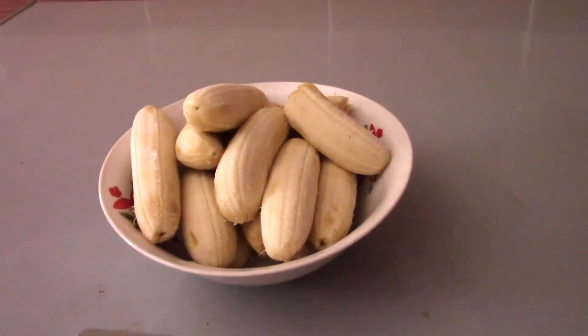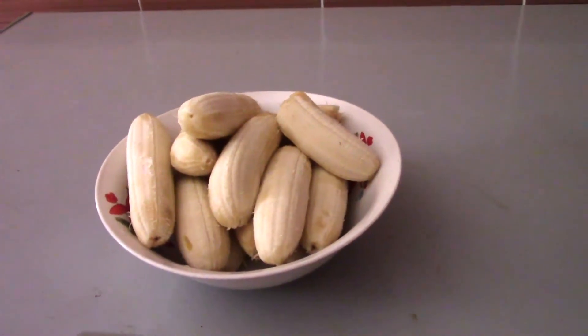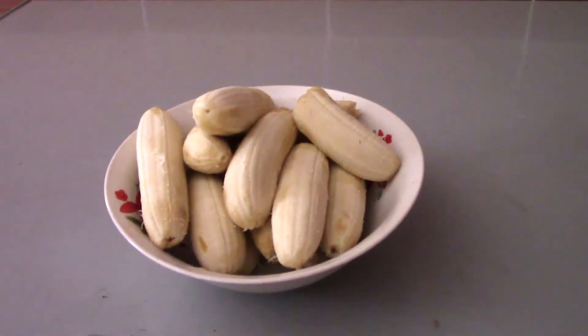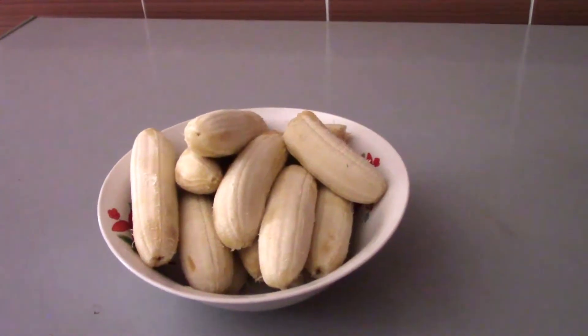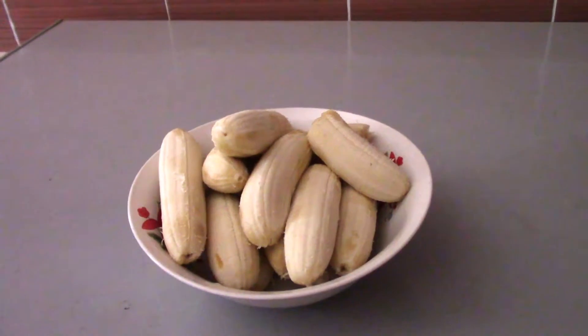Welcome to my YouTube channel, this is Great Family Adventure. You see the bananas right here — we picked them up from our little farm. Today I want to make you a banana smoothie.